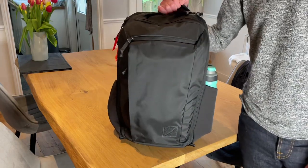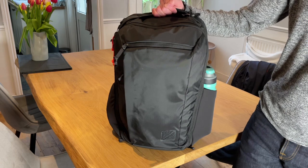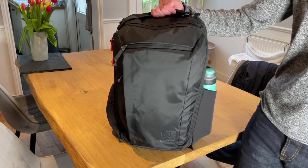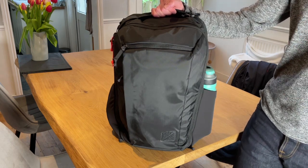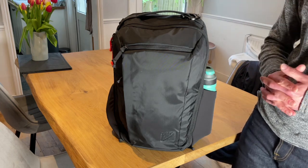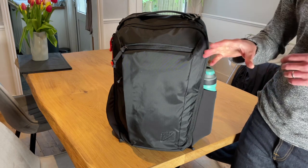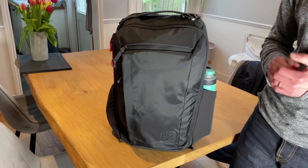The CTB26 from Evergoods has arrived. This is a pretty awesome backpack. In my opinion, it's as close to perfection as you're going to get from an EDC slash travel backpack. It really does mesh those two together, meeting right in the middle. Maybe a bit big for EDC and maybe a bit small for one-bag travel, but this does take a lot of stuff.